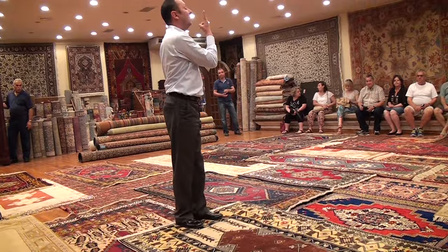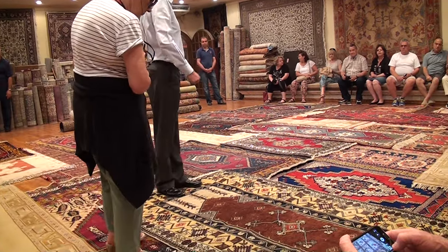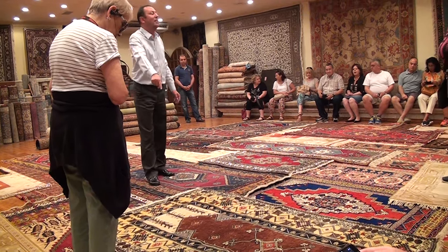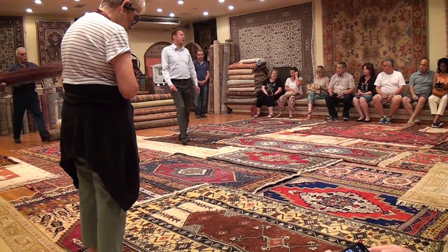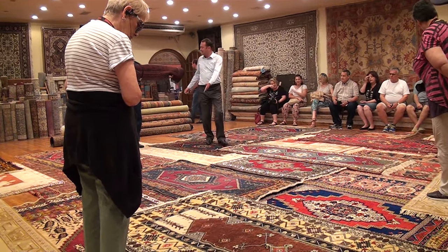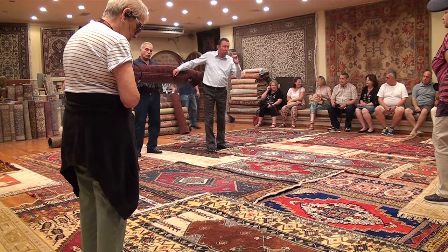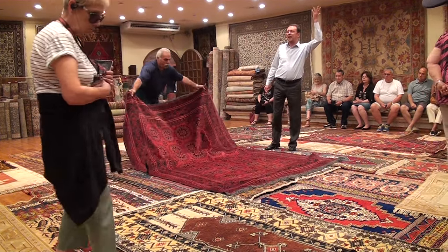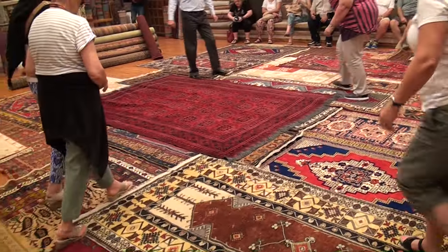This design comes from tobacco plants. In Cappadocia we don't have any tobacco plantation, so there's no chance to make that design here. Right now all the carpets on the floor are made from sheep wool, but the coming one is very special — it's made from lamb, baby sheep wool. After my friends roll this carpet out, would you all stand up and touch the surface and feel it?